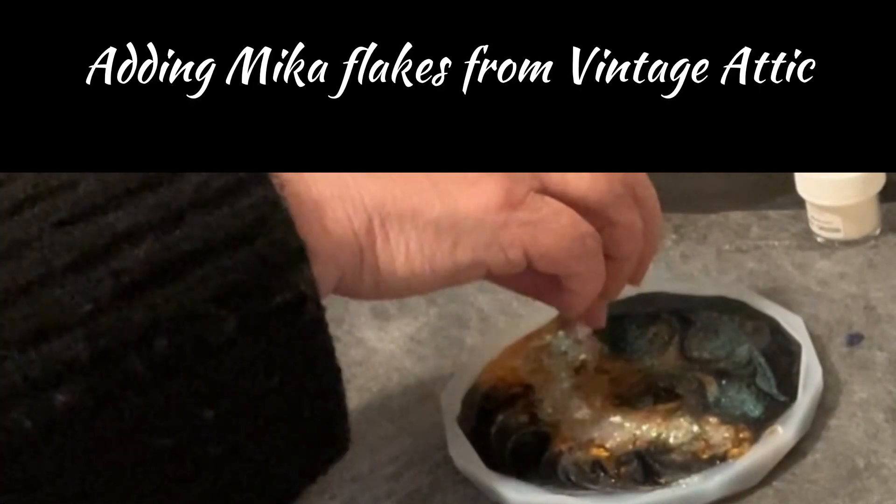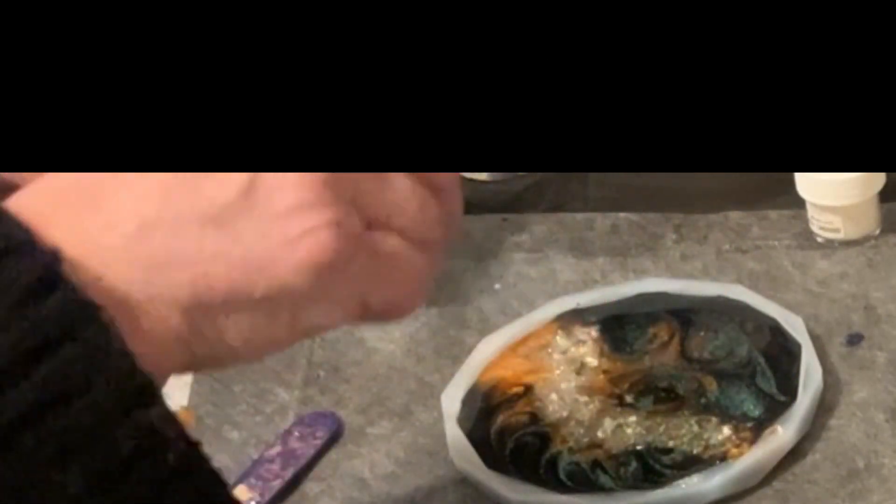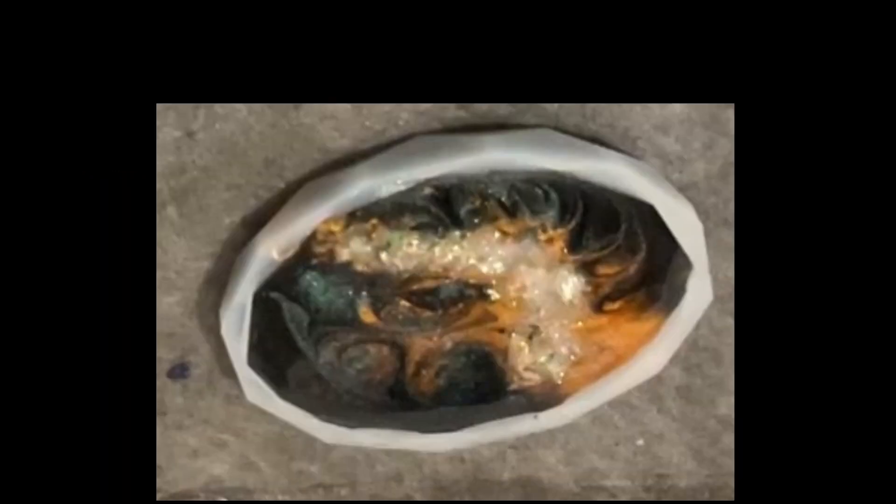I'm going to add those mica flakes for some extra, extra glitter — extra, extra bling. Gorgeous.